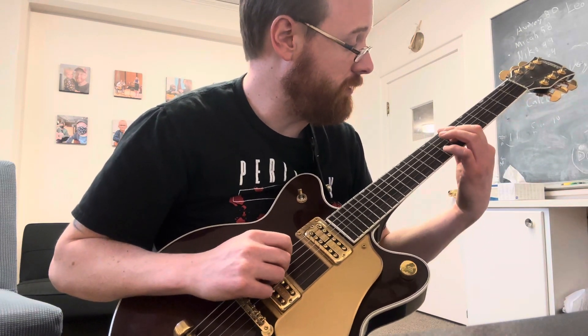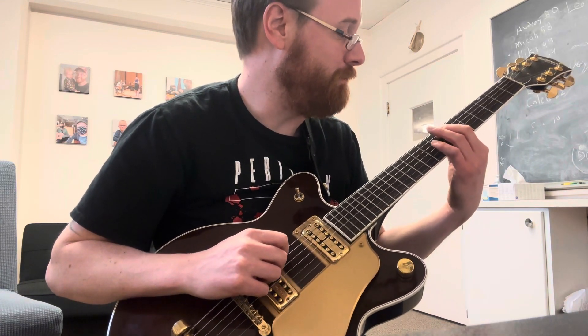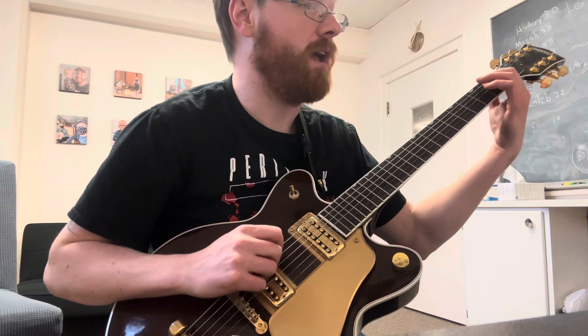So let's go up to E on the sixth string, then back down: E, D sharp, D, C sharp, C, B, A sharp, A, G sharp, G, F sharp, F, E.